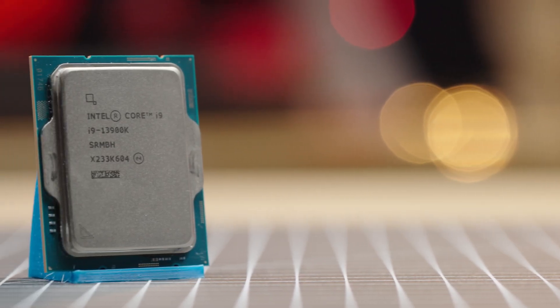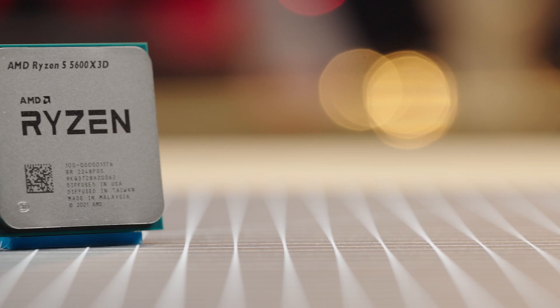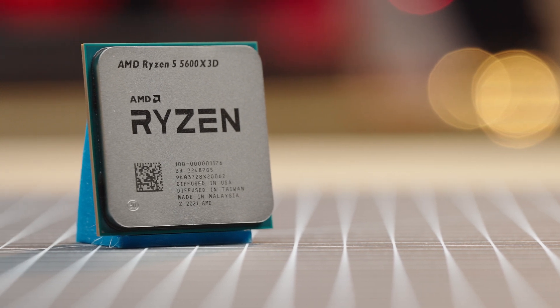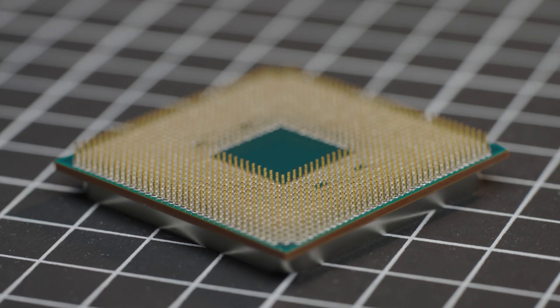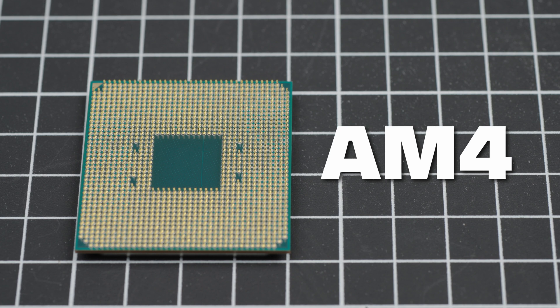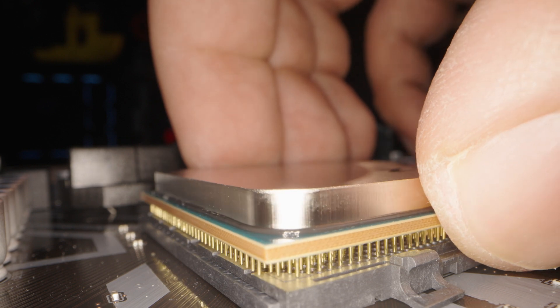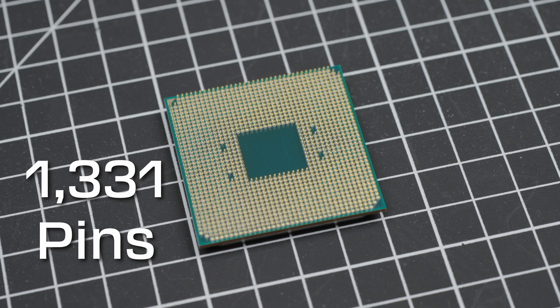Such as this Intel 13900K, this AMD Ryzen 9 7950X, and an AMD Ryzen 5 5600X 3D. The Ryzen 5 5600X 3D is a PGA-type CPU, or Pin Grid Array, meaning the pins are on the CPU itself with the receiving socket on the motherboard. This 5600X 3D is one of many different AM4 chips still available on the market, so you must take care when handling the CPU to avoid damaging the pins.